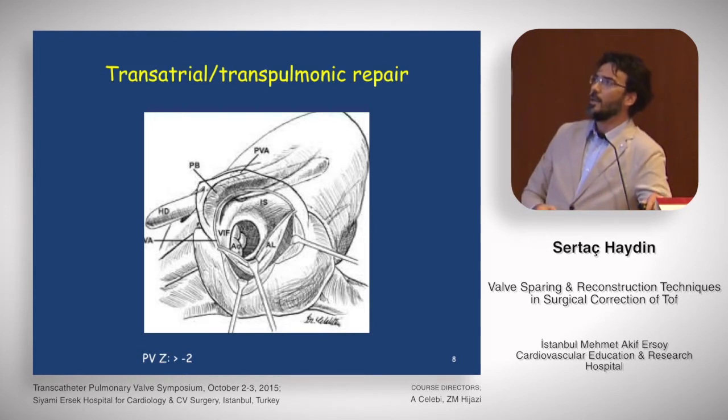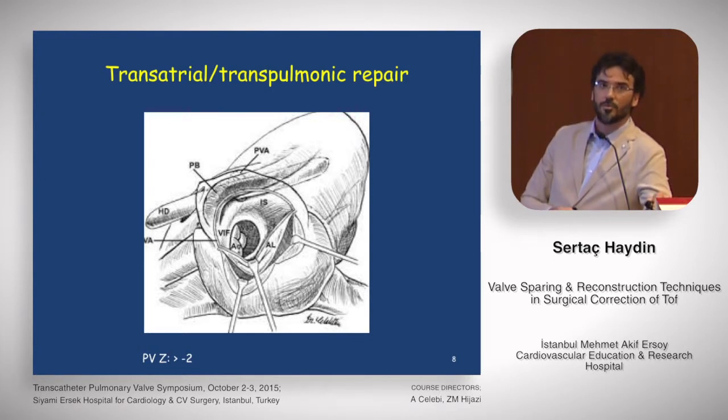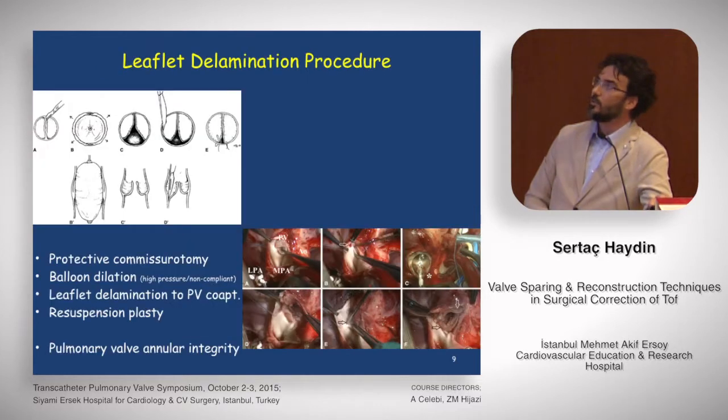The most useful and commonly used technique for annular preservation is transatrial transpulmonary repair. We open the right atrium, close the VSD, open the MPA, and look at the valve and annulus. If it's adequate, we do nothing — perhaps just a small commissurotomy if needed, or some annular resection. But if a transannular patch is needed, we switch to the reconstruction techniques I'll show in a moment. These patients usually have a pulmonary valve Z-score more than minus two.